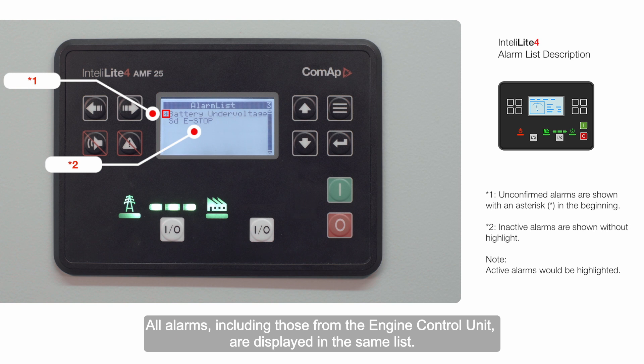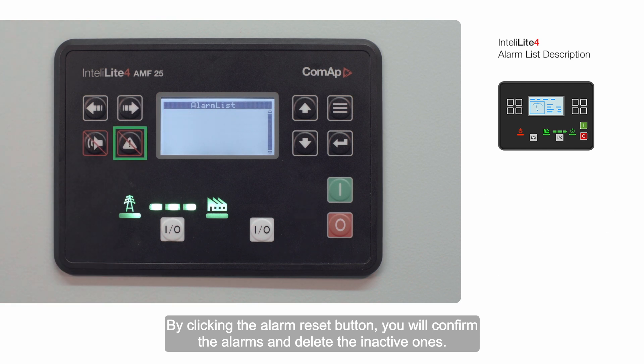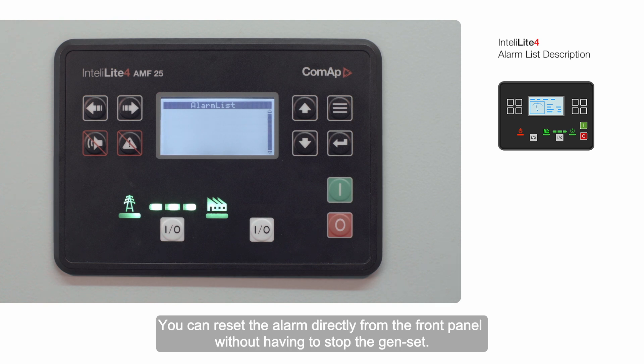All alarms, including those from the engine control unit, are displayed in the same list. By clicking the alarm reset button, you'll confirm the alarms and delete the inactive ones. You can reset the alarm directly from the front panel without having to stop the genset.